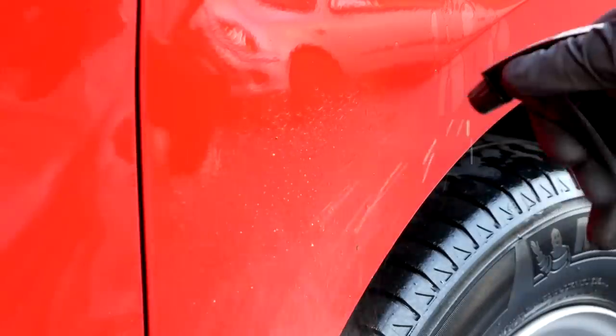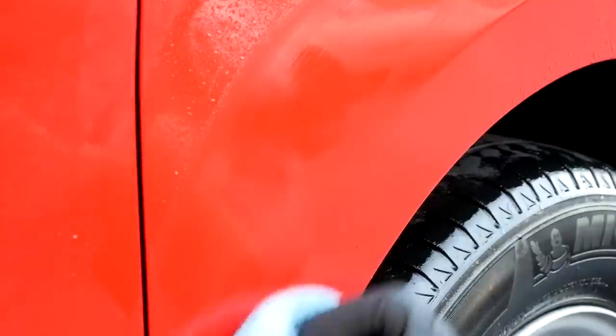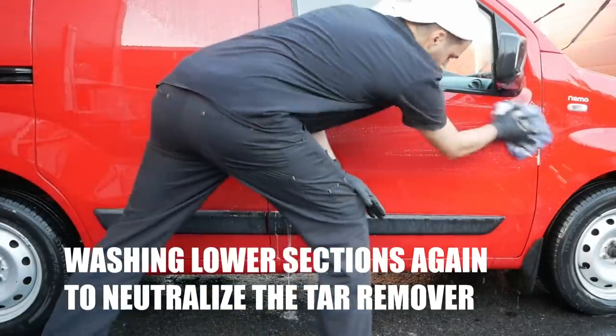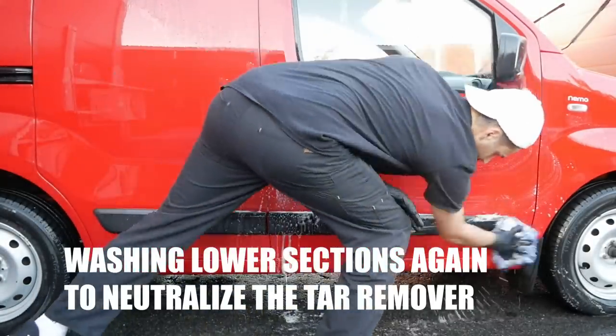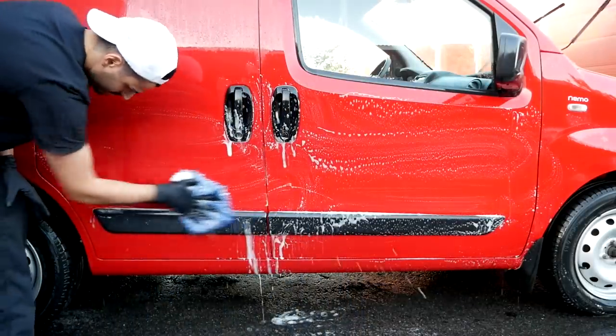Some of these tar spots were really stubborn and did not get removed with the first application of the tar remover. So my favorite method of removing these is actually to soak a microfiber towel with the tar remover and then gently wiping them off. This, in my opinion, is a much less aggressive method than to solely rely on a clay bar.